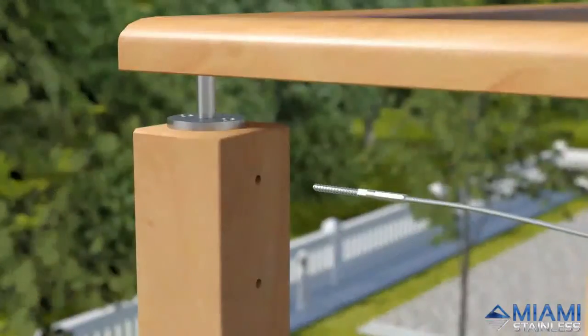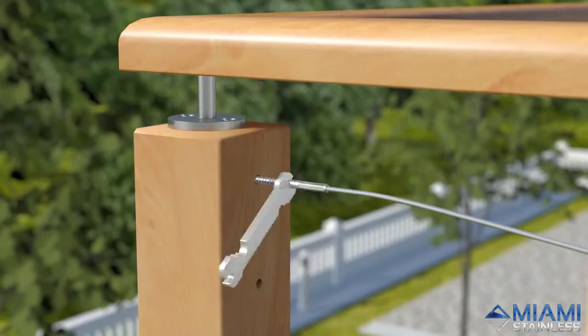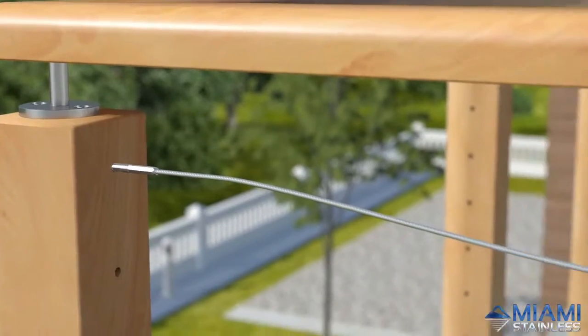With your prefabricated wire, screw in the right-hand threaded lag screw using a ProRig multi-tool until the entire thread is embedded in the end post.